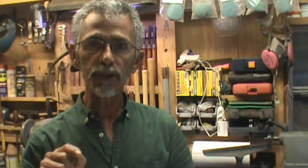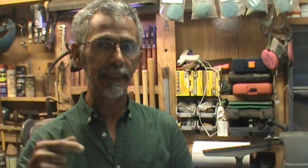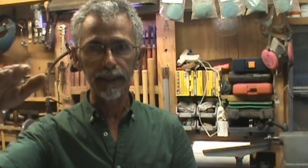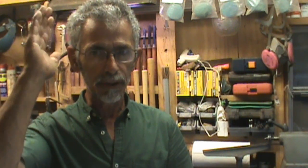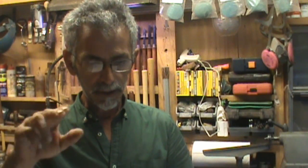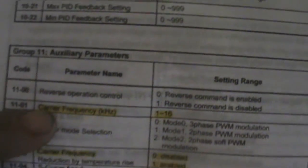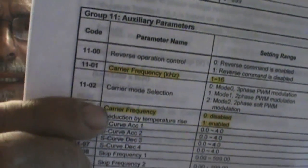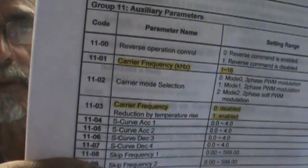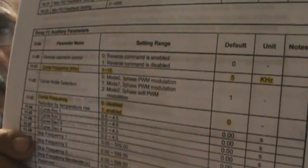I'll admit the instructions for this VFD have not been very clear — it's almost like a state exam, all over the book, nothing in a way that I can understand. But with that keyword 'carrier frequency,' I went through the whole owner's manual and looked to see where that word appeared, and I found it. It mentions carrier frequency in a couple of places, which makes it a little confusing, but it tells me I can change that parameter up or down.